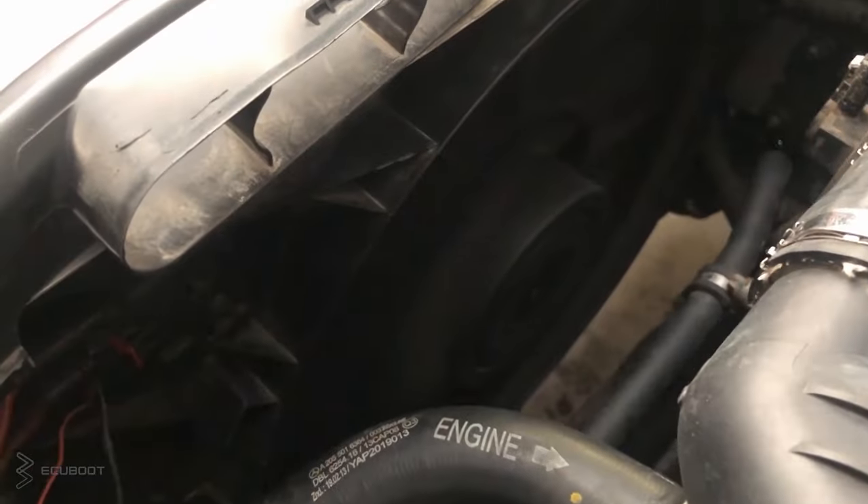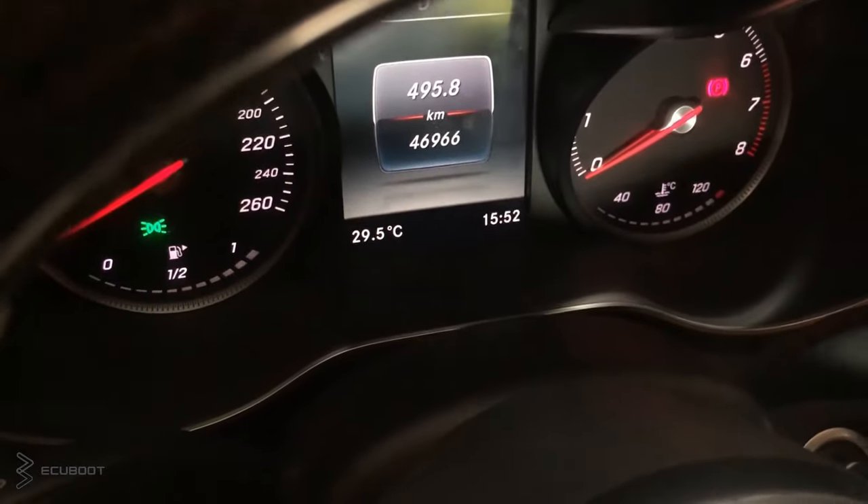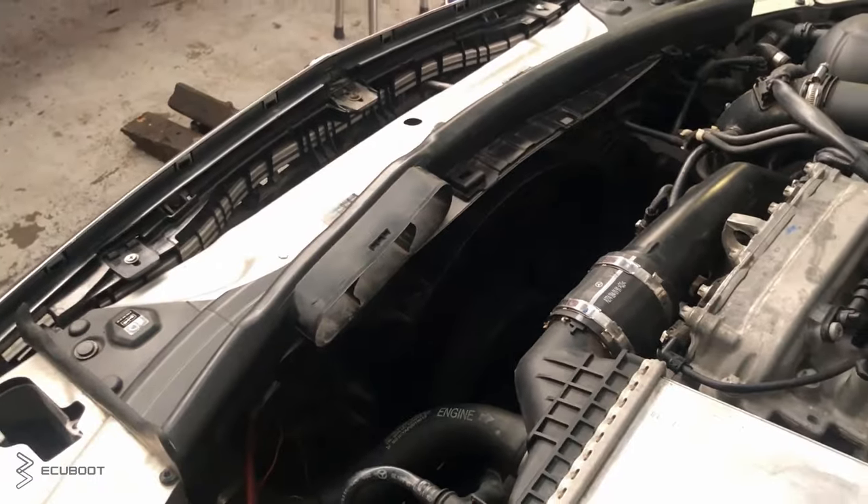Today, we have a problem with our Mercedes: when we turn on our ignition, the radiator fan would run at full speed. Moreover, when we turn off our engine, the fan still won't stop even though we've turned off our ignition. Let's work out what's wrong with this car.